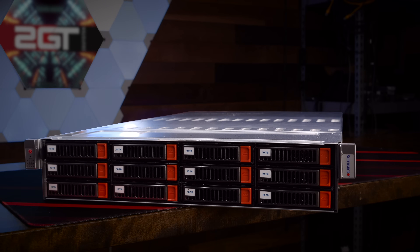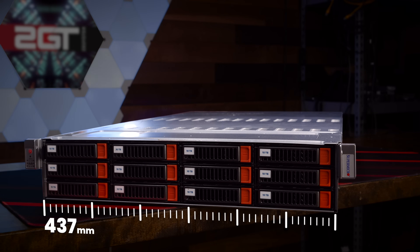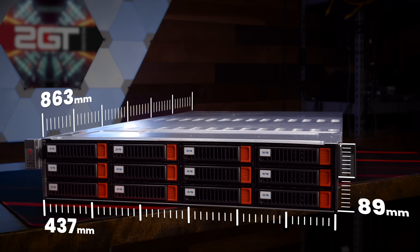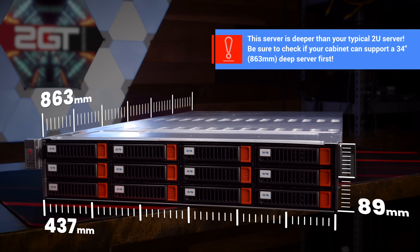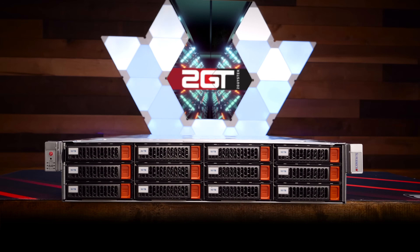Let's get the outside dimensions squared away. This server is meant to be installed into a 19 inch server cabinet and measures 437 millimeters wide by 89 millimeters high by 863 millimeters deep. This server is deeper than a typical 2U server because of its mid-chassis 12 bays of storage, so if you're considering it, make sure your cabinet can support it.